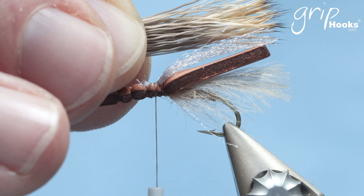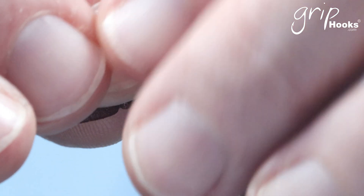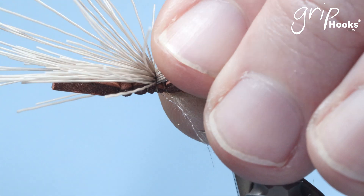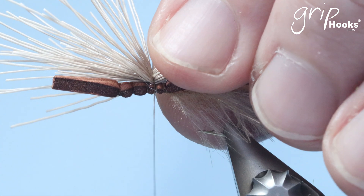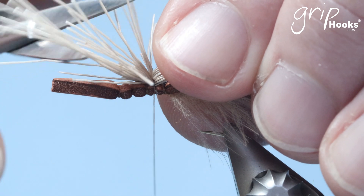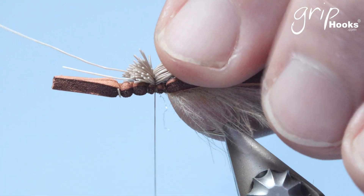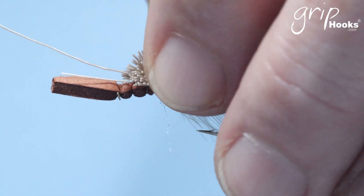Put the deer hair wing on top, tips at the end sticking just past the foam, and tie that on top of the foam right there. Before you let everything go, cut those ends — don't cut them too short, because you need to use some of that to fill in that area of the foam where you've tied it in to create the head. Otherwise you're going to be using a lot of dubbing. Tie that in right there.